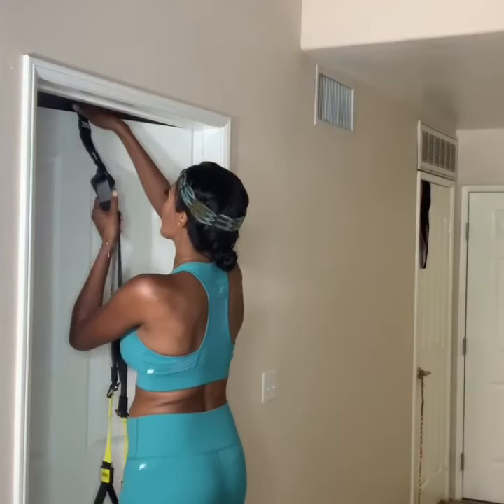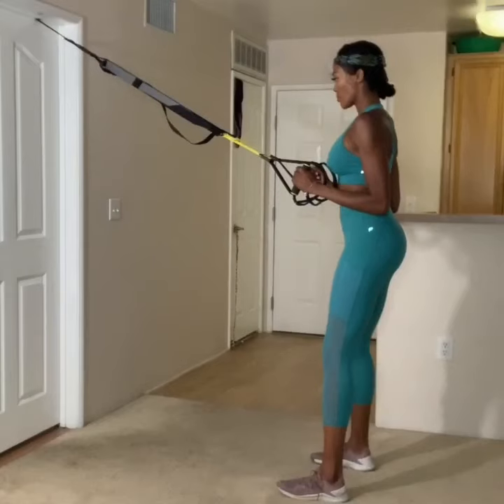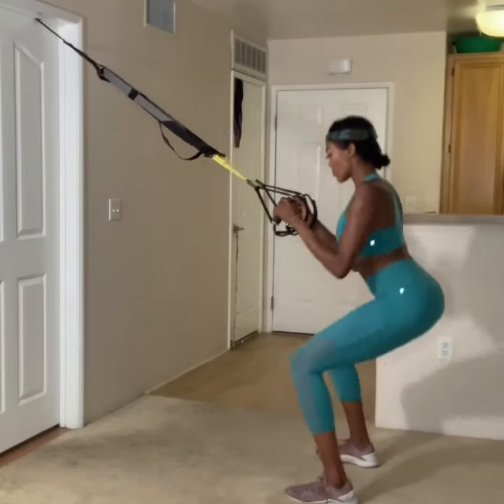Starting with the TRX Door Mount — get that ready. Attach your door mount and make sure that you adjust your straps to mid-length for the TRX Squat. Stand facing the anchor point, stack your elbows under your shoulders, and your feet shoulder-width apart.